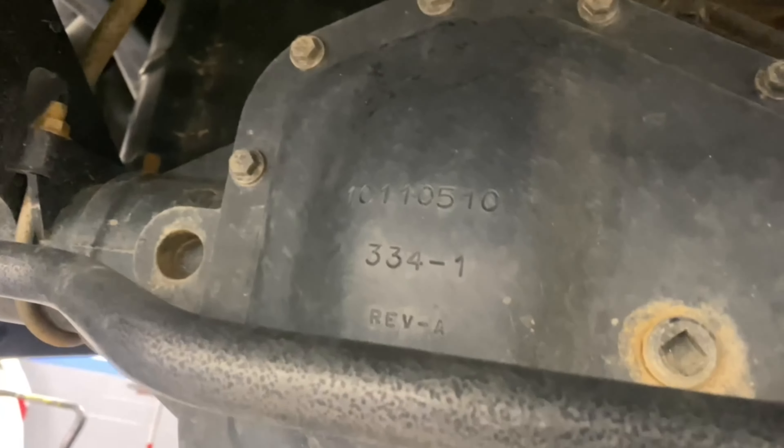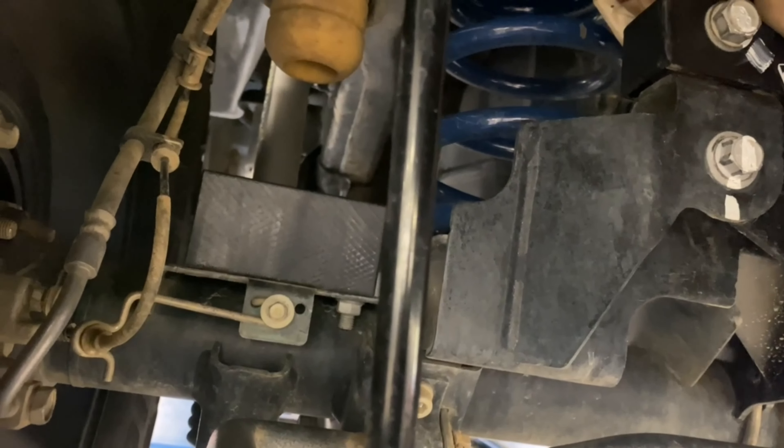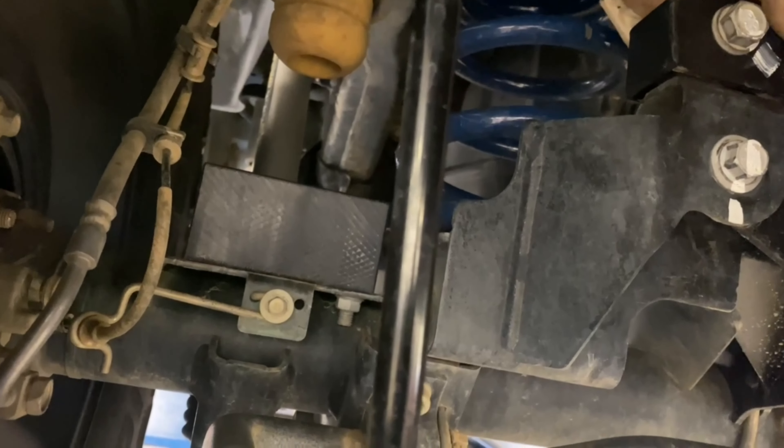I did have that noise in the front which ended up being the sway bar, so I just wanted to check these. It looks like this was hitting right here, so I'm going to take pliers and bend this out of the way.